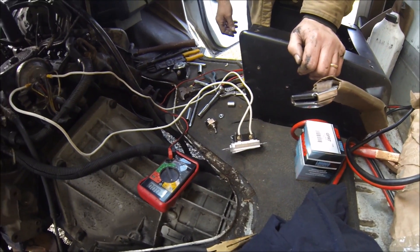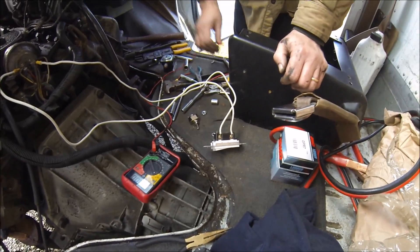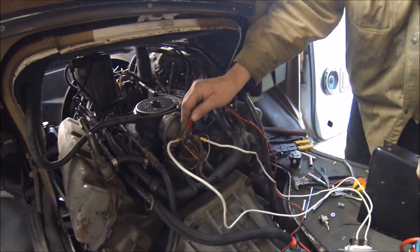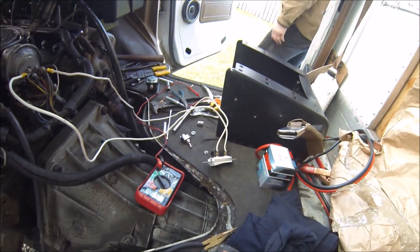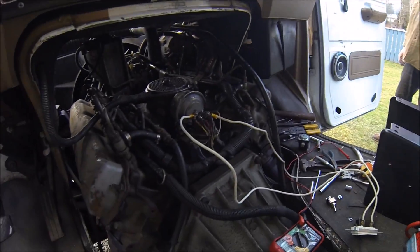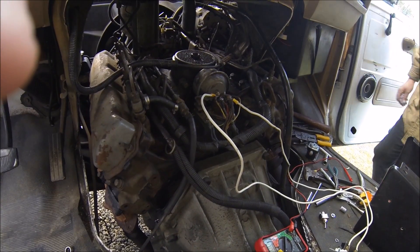Okay, so that switch is no good, I guess. Did you have it on? As soon as I connected the batteries — well, no, it was off, and I touched it, there was no power going to the other side, then power came on so I switched it, and it started smoking. And now it's burned out.